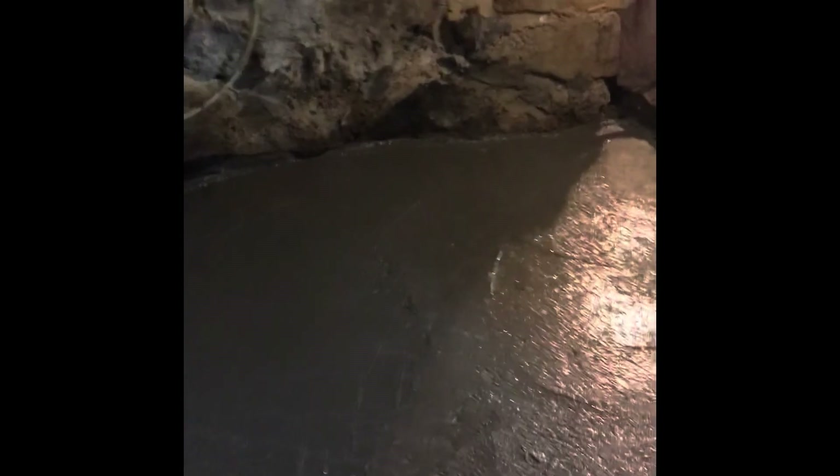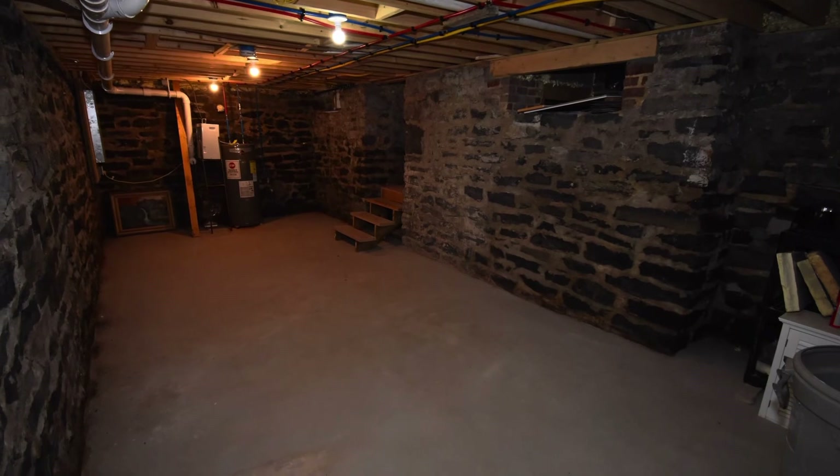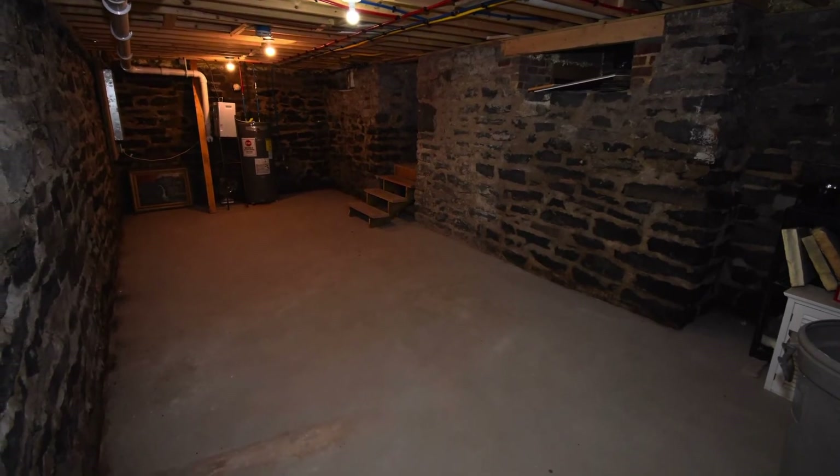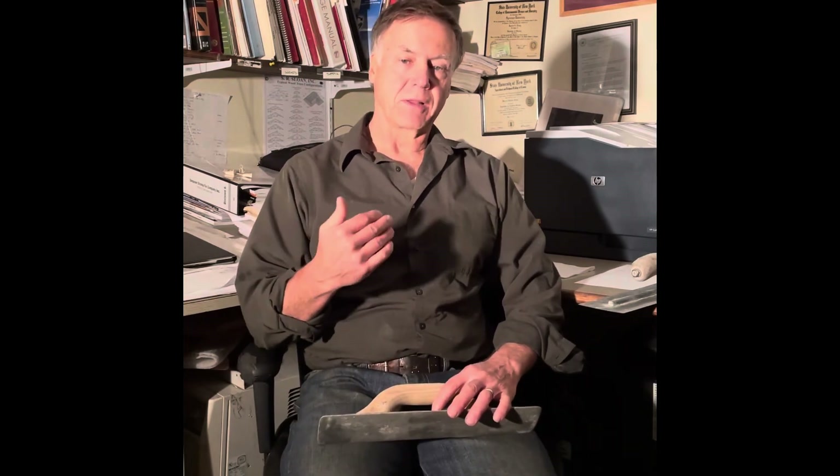That's our old house mud slab basement pour for this spring day — April 2017. Make sure there are no septic tanks in the area where the concrete truck will drive on the lawn, because the truck is heavy and could collapse a septic tank. That's something to check out.